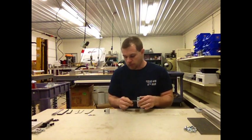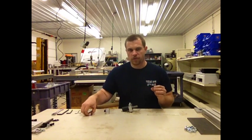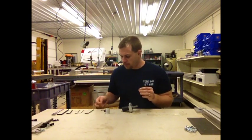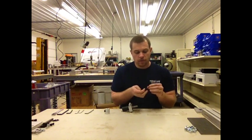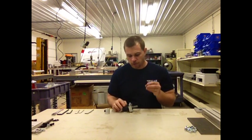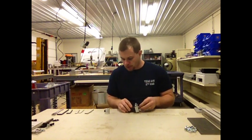Now that we've got this assembled, we're going to take another needle thrust bearing and two flat thrust washers. We're going to put the needle thrust bearing between the flat thrust washers and slide the entire assembly down onto the drill shaft.